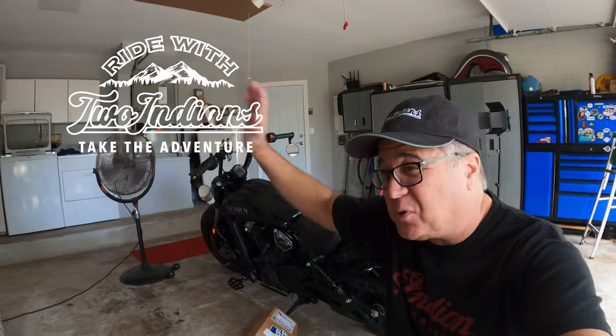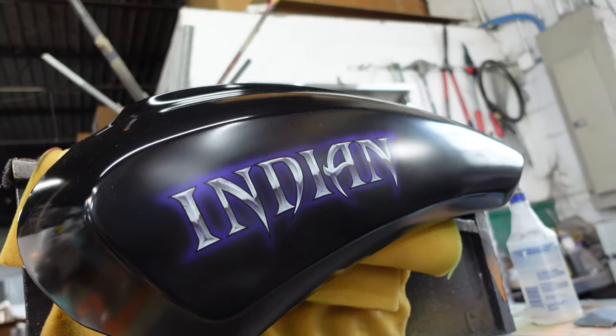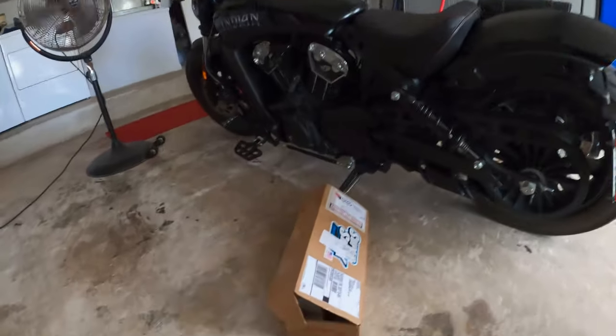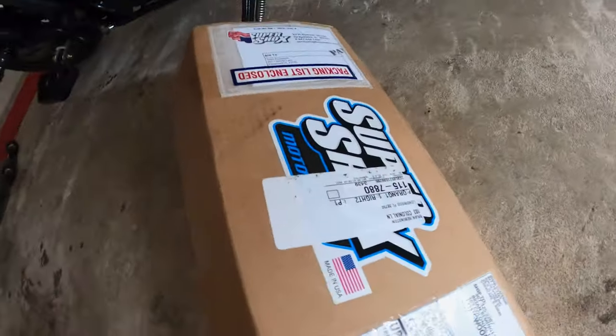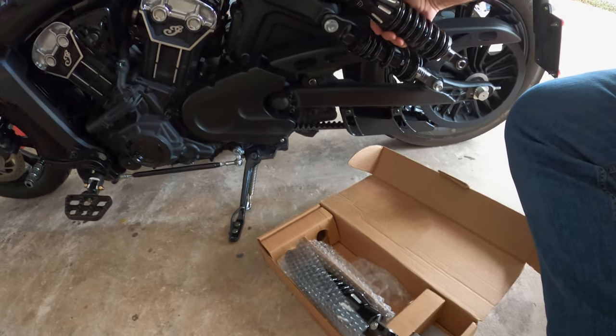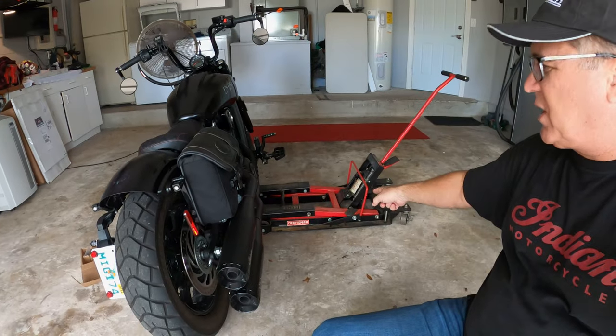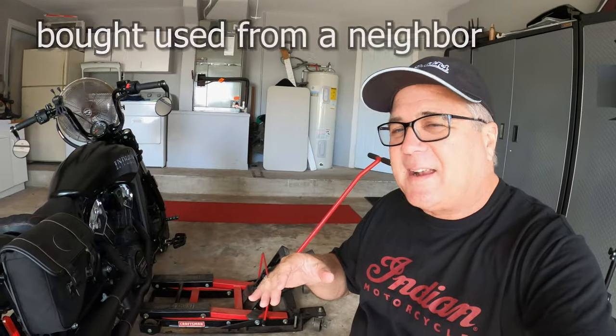What's up guys, it's Brian at Two Indians. Today I'm super excited because we are almost at the last step of our bobber build — installing these Super Shocks from Super Shock. I'm really excited about putting these on. Not only are they gonna look good, but the idea is to improve the ride quality. I'm gonna be using a motorcycle jack to jack up the bike, which makes me a little nervous the first time.